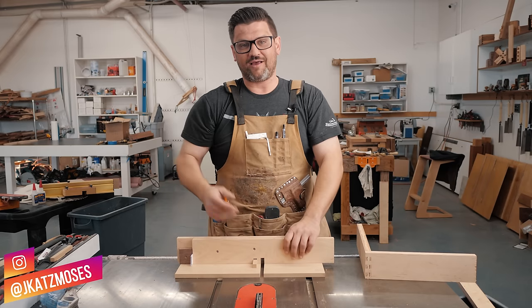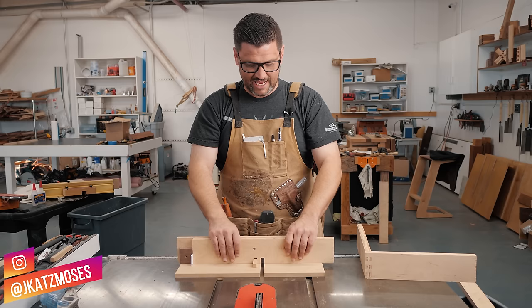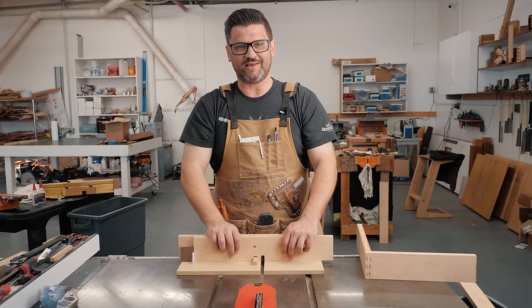Happy new year. Welcome to 2020 and a whole new decade and a whole new Katz Moses Woodworking — not really. We're going to still keep kicking butt and taking names. We did just start a charity though for disabled woodworkers. That was my last video, go check it out.